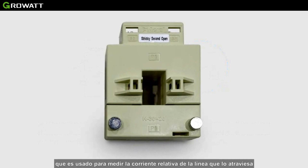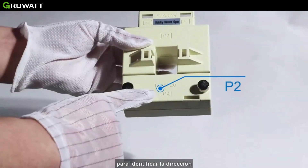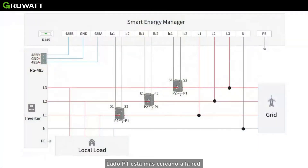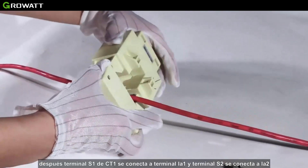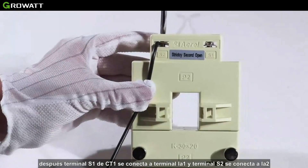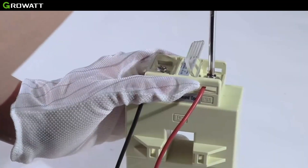CT is the abbreviation for current transformer, which is used to measure the relative fire line coming through it. There are P1 and P2 silk screens on both sides of the current transformer to distinguish direction. The P1 side is close to the grid and P2 is close to the inverter and loads. The fire wire passes across the CT's hole, then S1 of CT1 is connected to IA1 and S2 is connected to IA2. For the other two CTs, the process is similar.